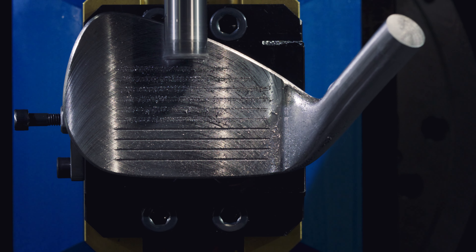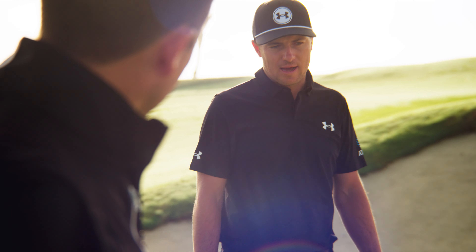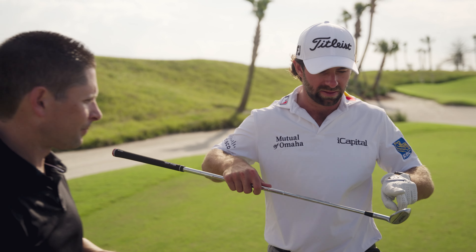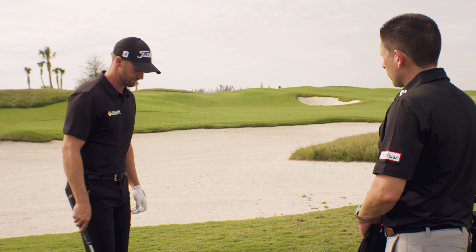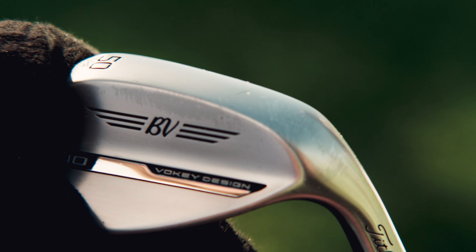Then we come up with a model or a prototype, and that prototype is brought back out to the tour. We test it against the players' gamers. We get a deeper understanding as to what they're looking for once again. And if you find something that works really well, and it's gone from one bag to two bags to ten bags, we've got a winning combination for what we're going to do next.